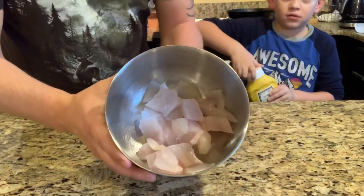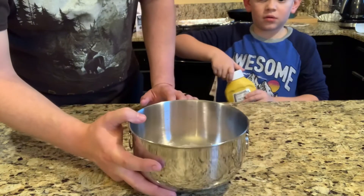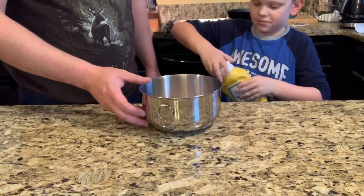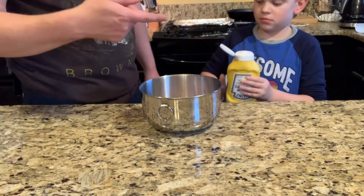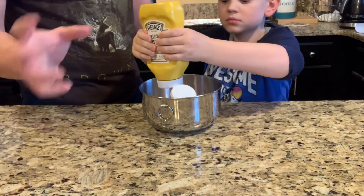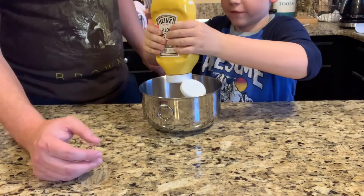We've got our crappie fillets cut up into cubes. Some people don't like this, but our favorite way is to add mustard. If somebody doesn't like a fishy taste, this is the best way to do it — the mustard kills the fishy taste, even though crappie doesn't have much anyway. It also makes the batter stick to it really well.